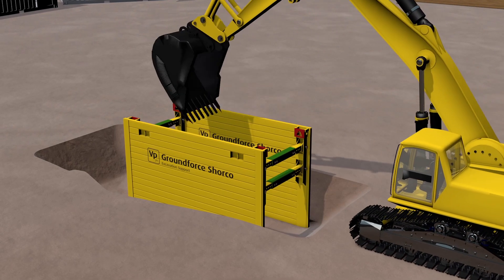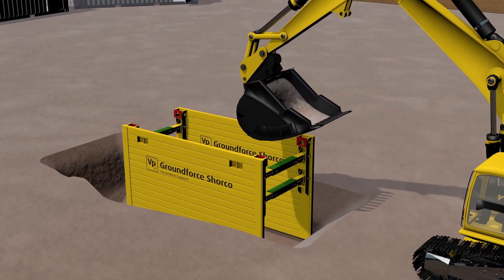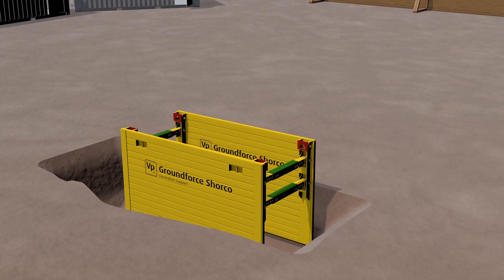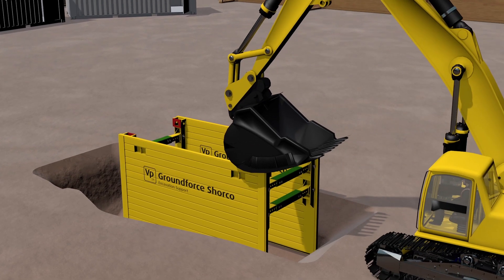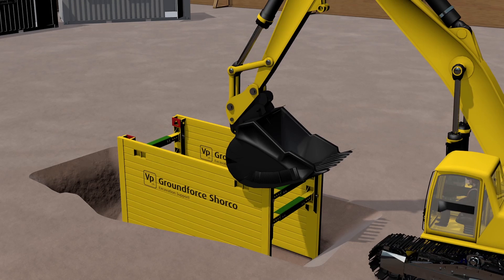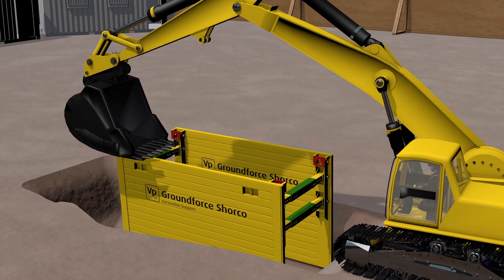Excavate the soil from within the base of the excavation, taking care not to strike the struts. Using the excavator bucket, push down on each of the corner posts in turn. To avoid damage to strut components, do not exceed 150mm between the adjacent corners.